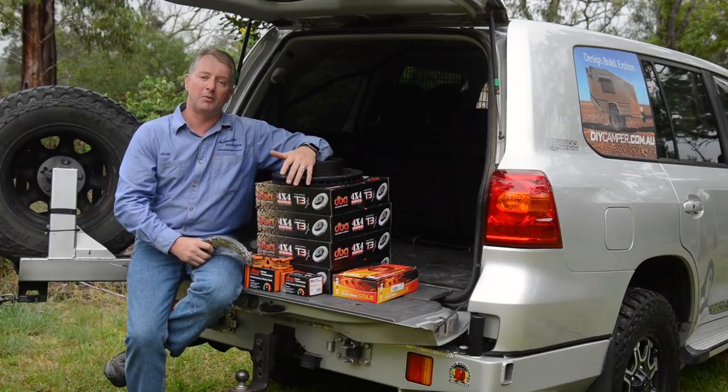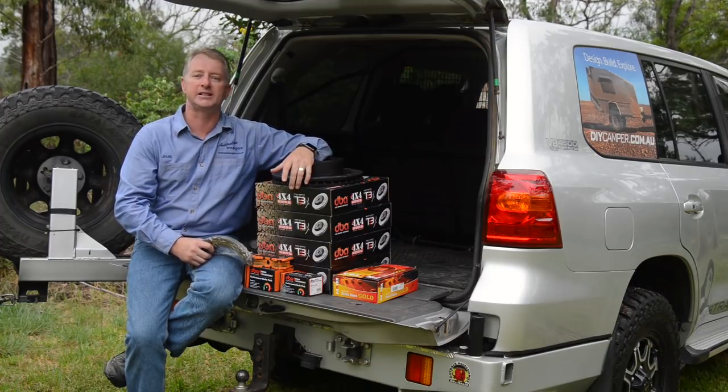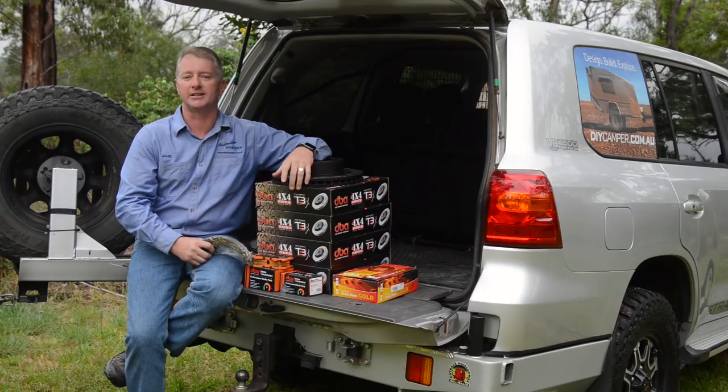Before I get started on the install, it's important to mention safety. The brakes are one of the most important safety systems on the vehicle. If you don't know what you're doing, please have the installation done professionally.